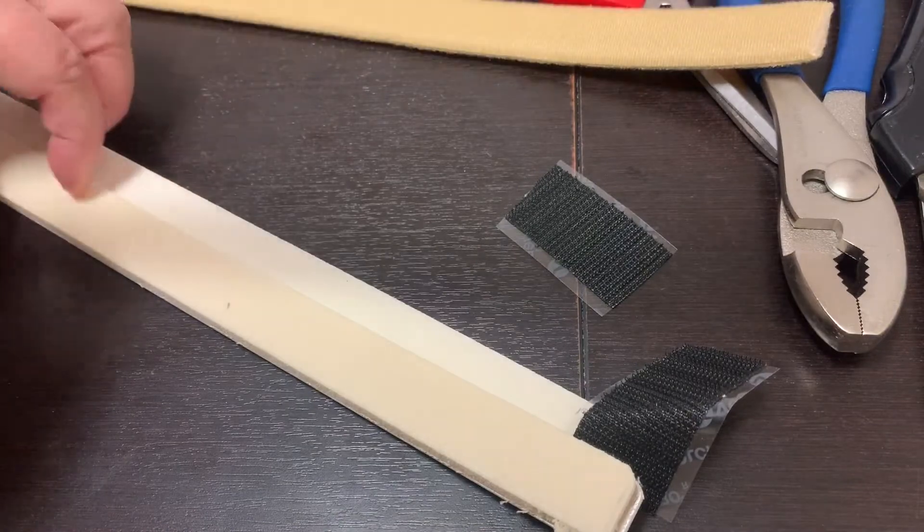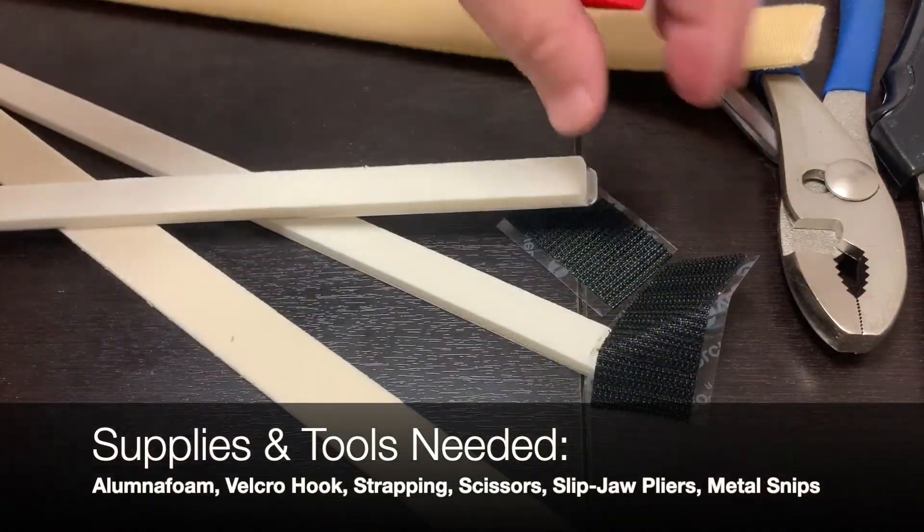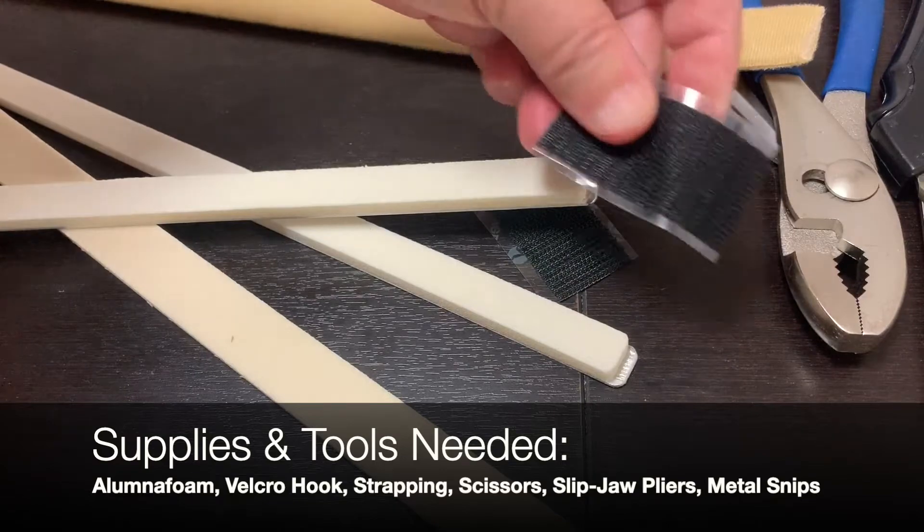To make the splint you will need Alumnafoam, velcro hook, and strapping.